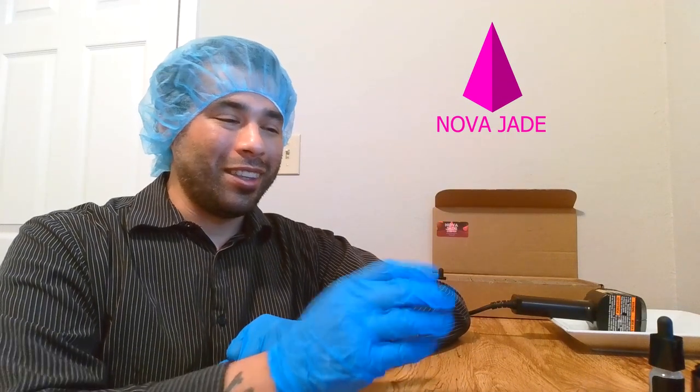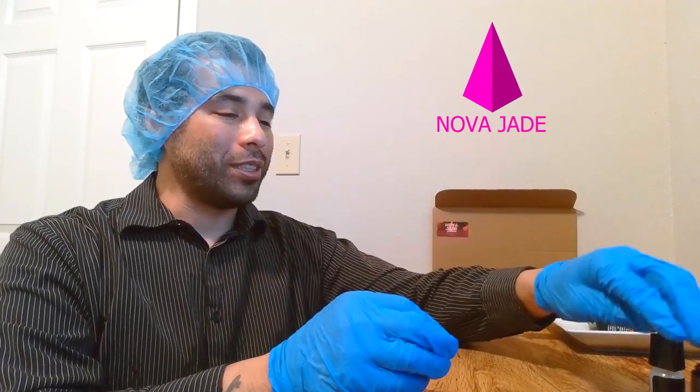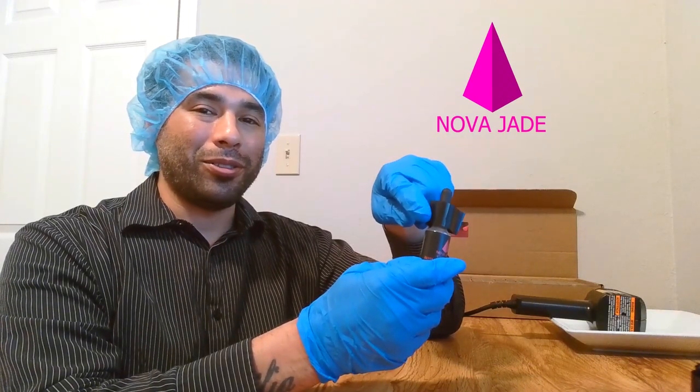Hey everybody, it's me Jason Morales with Novajig Cosmetics. I wanted to demonstrate the final touch for Cosmos Revitalizing Serum, which is heat shrinking these sealers on here.